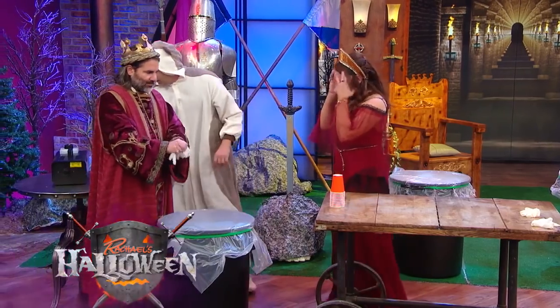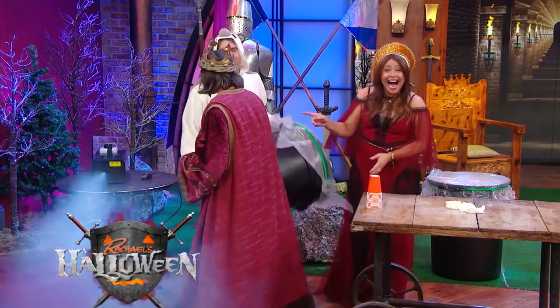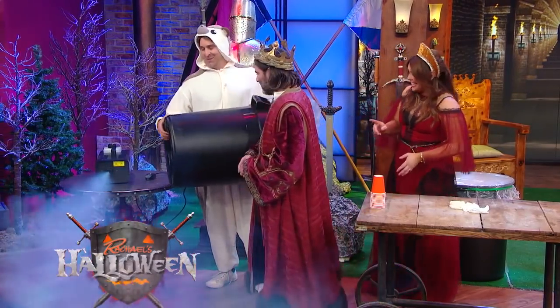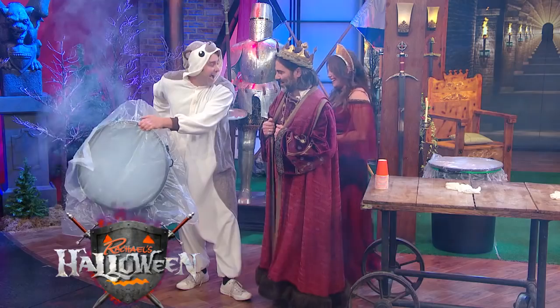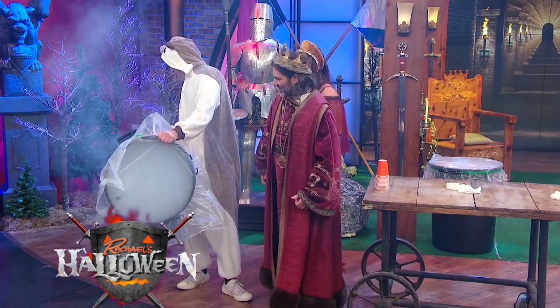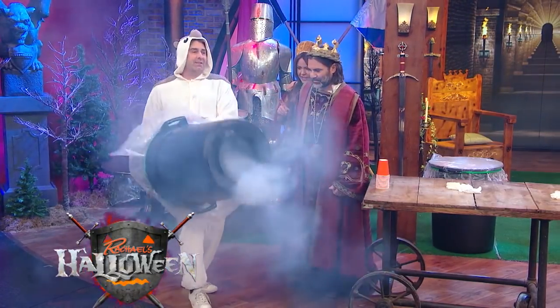So now what we're gonna do is fill it up. This is our fog machine. So what I'm gonna do - ask John permission before you blow that up. And now what you have is a vortex cannon.